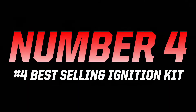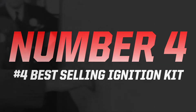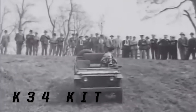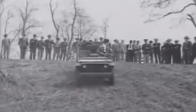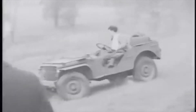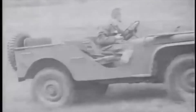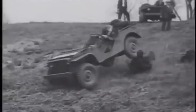In at number four we have the K34 ignition kit for Autolite and Presto Light distributors. This is an interesting addition to this list because this is the kit that fits in the Willys Jeep. The 1945 Willys Jeep, also known as the CJ, was actually the first mass-produced civilian four-wheel drive car. The Land Rover Series 1 didn't go into production until three years later in 1948.